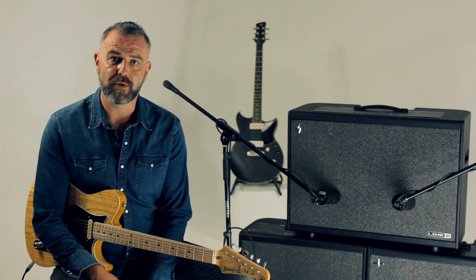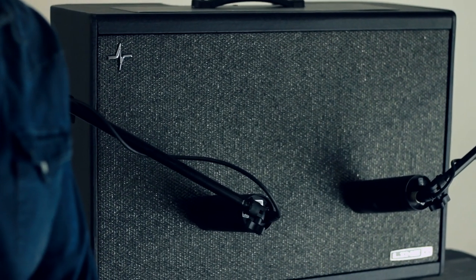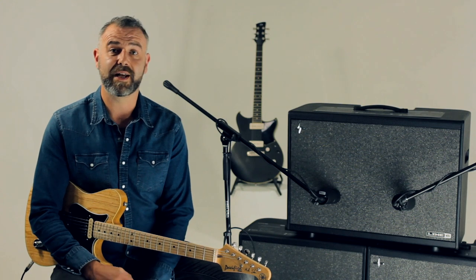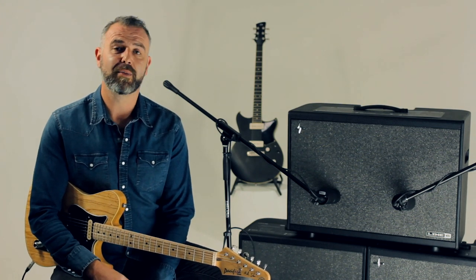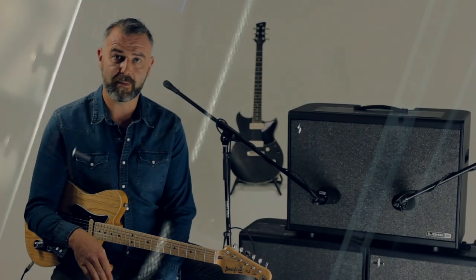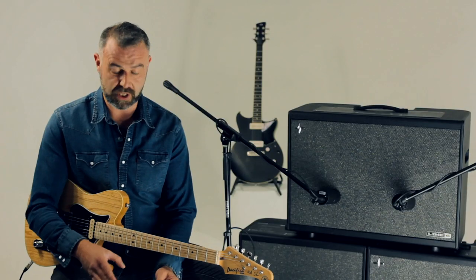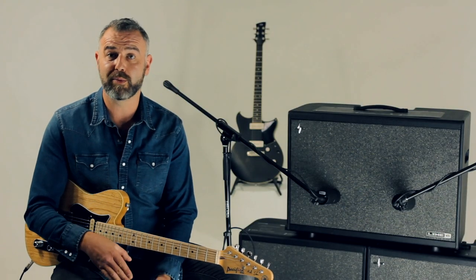There's also a speaker mode and this is really cool for anyone that's maybe used to a valve amp and loves the idea of digital modelling but has never quite got on with the FRFR or the impulse response side of things. With speaker mode you get to choose from 12 different speakers — all classic speakers that you'll know and love — so you can match the amp up with the right speaker or mix and match to get different tones.